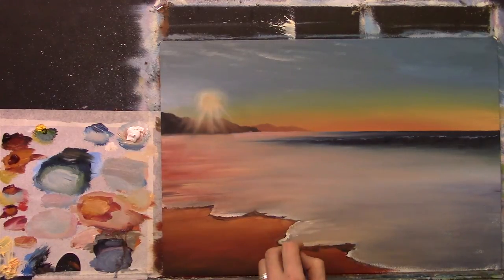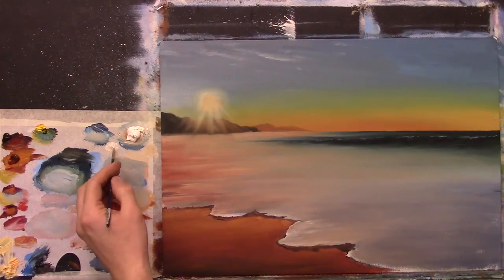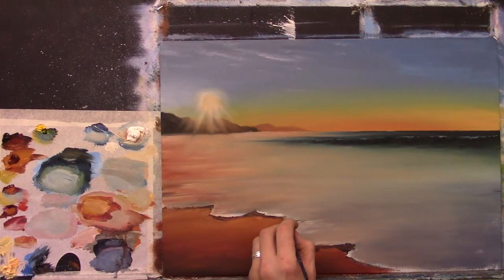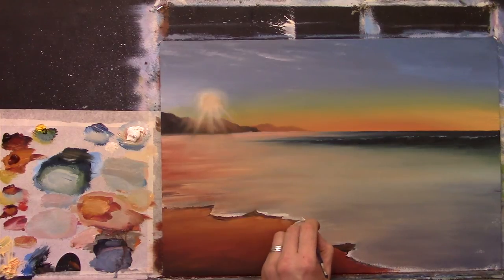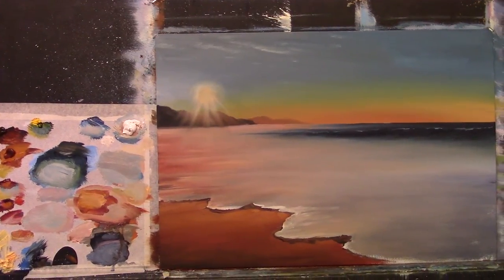It's a process — leaving the very hard edge, the very bright edge alone, and then coming along here. I'm going to zoom in for this part so you can see what's happening.